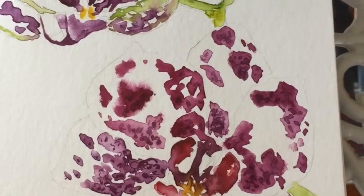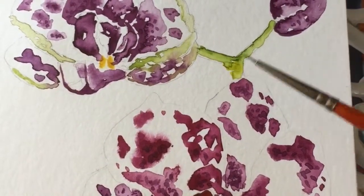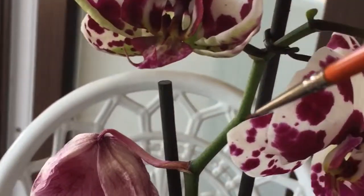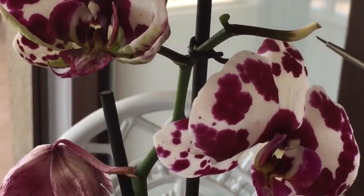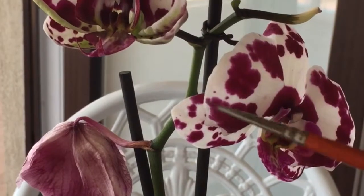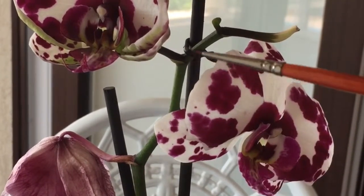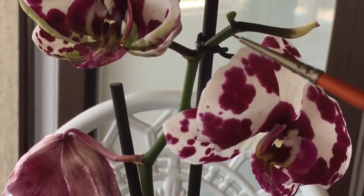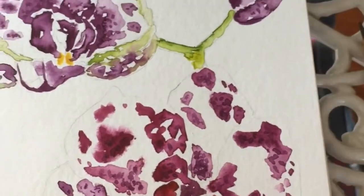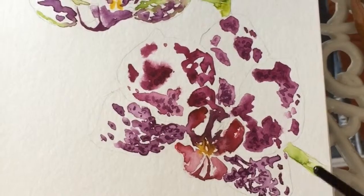I've changed the green stem from what's in the reference. In the reference there's just this part, then the orchid connects behind where you can't see it, then a broken-off bit, and a tiny flower. It didn't look interesting, and because of my page size I had to bring the flowers closer together, which meant I couldn't paint the original stem arrangement. Because I added the bud here, I ended up connecting the flowers in this area.